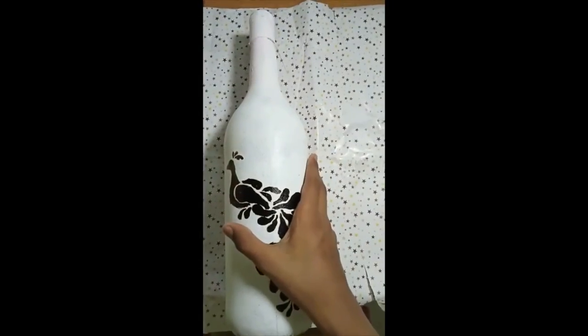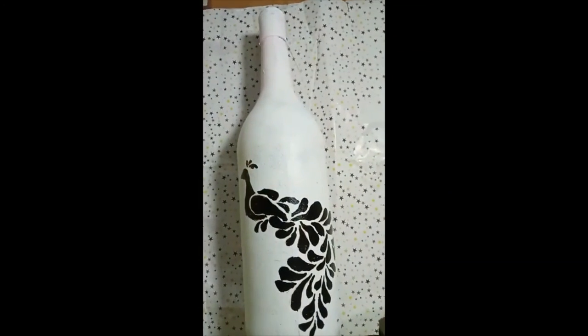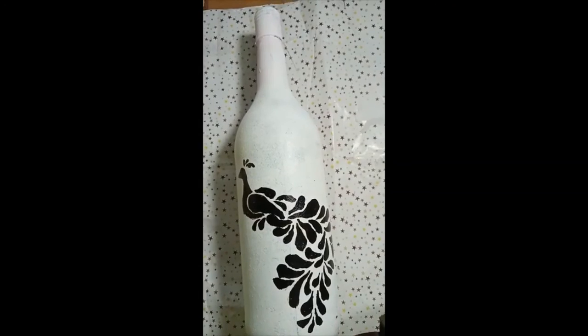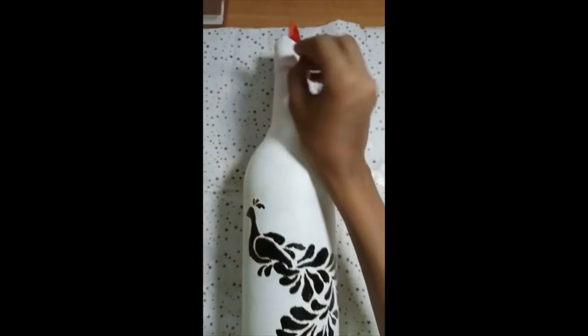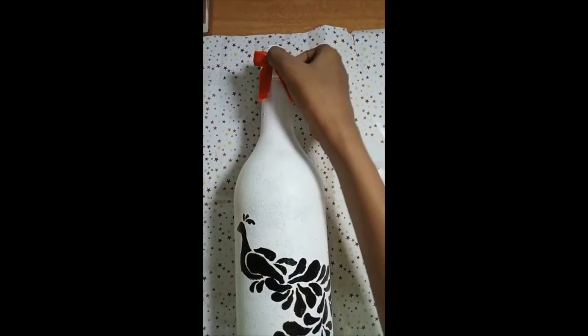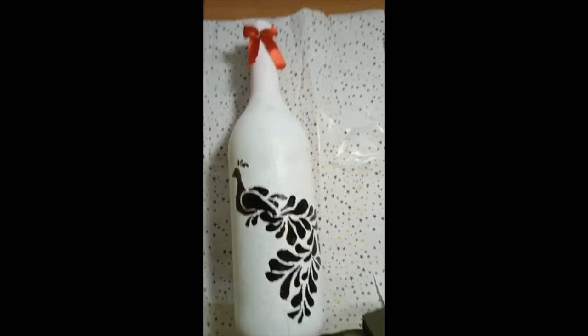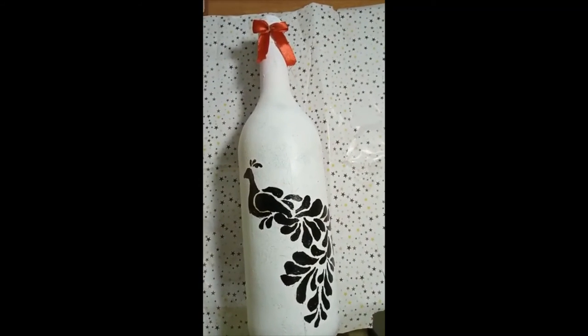This is our final look, so we will add some ribbon to the top. Give me a like, share, and subscribe. Thanks for watching, bye!